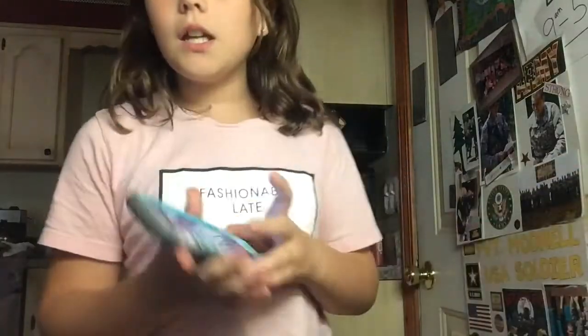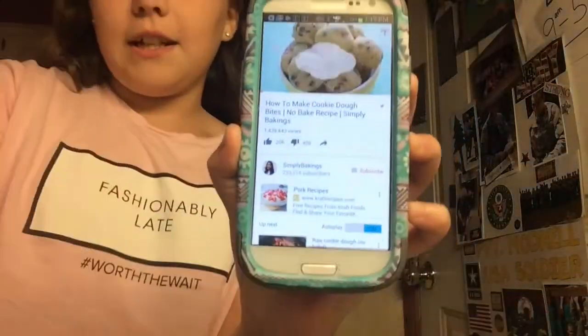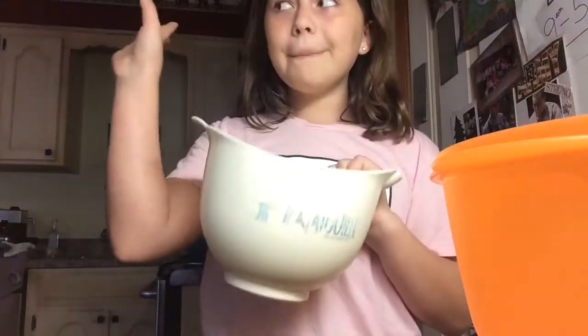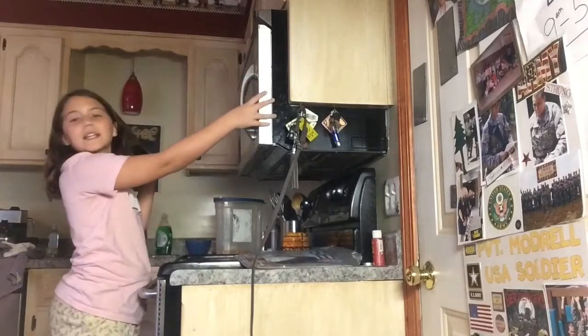Hey guys, it's Kayla. I'm going to be making some cookie dough because it's my favorite. Cookie dough is really good, so I'm going to pull up my favorite recipe and I will give you guys the recipe. Shout out to this video. You will need one stick of butter. Put it in a bowl and put it in the microwave for 30 seconds.